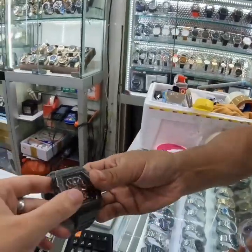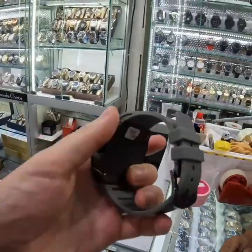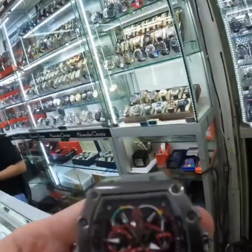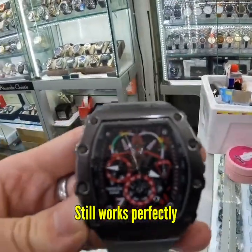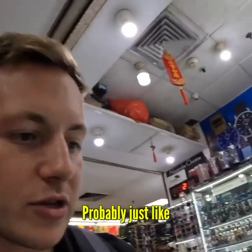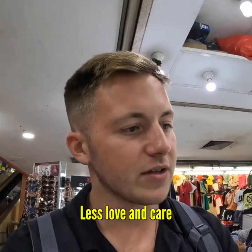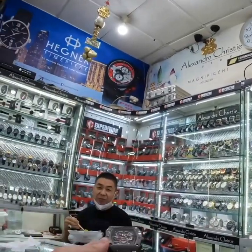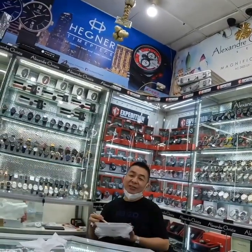These are the slightly cheaper ones — battery powered. You can tell the quality is not as good. It does say 'Swiss Made' — I don't think it was actually Swiss made — but it still works, you can see the watch hand moving perfectly. Just made of different materials, less love and care.